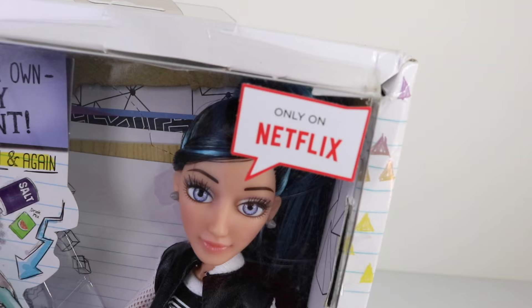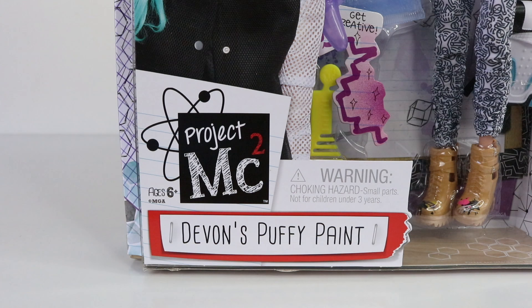On the front of the box we have a photo of Devon as well as the Project MC squared logo. Due to small parts there's a choking hazard warning and she's been recommended for ages 6 and up.